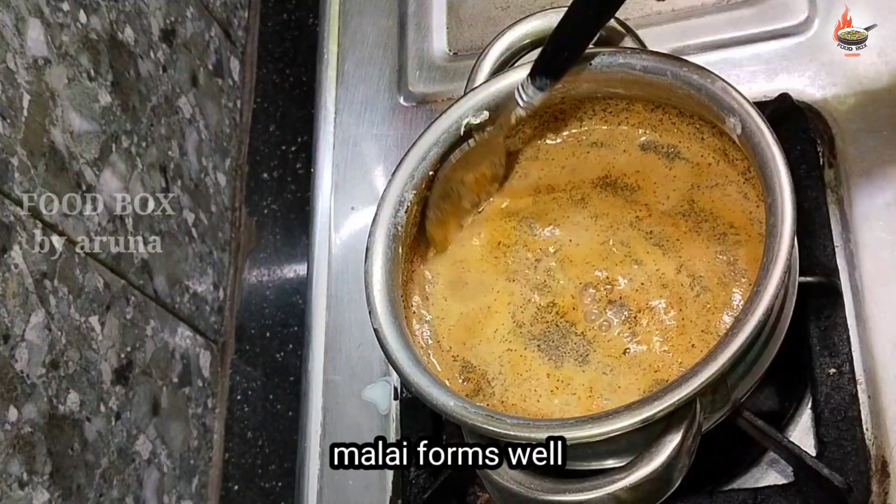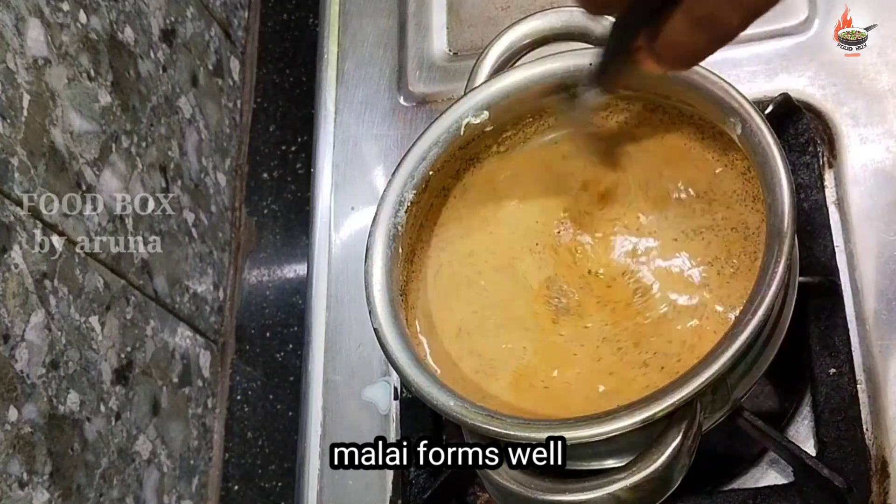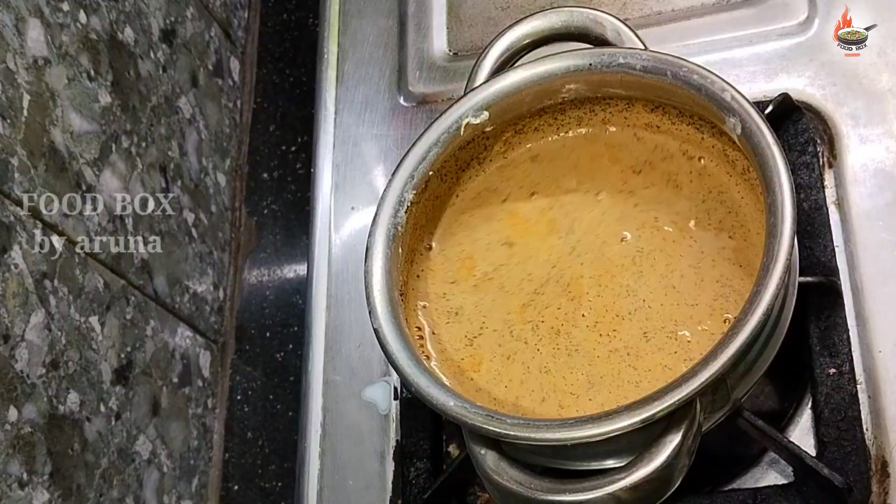Look at the thick texture it has made. See how nicely the malai (cream) on top has formed. This basundi chai is very famous in Maharashtra.